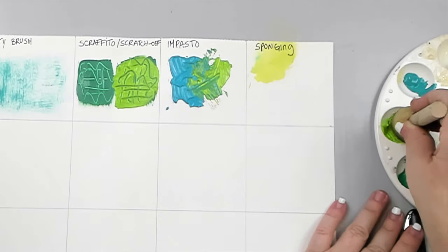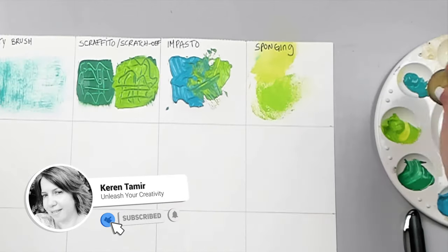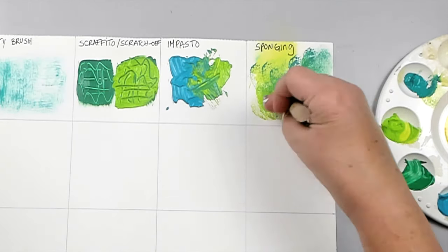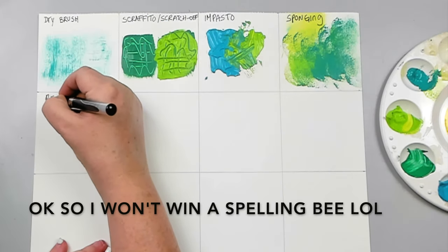Sponging is one of the most common techniques to use with acrylics. It was commonly used in the past to create textures on walls. You can use any type of sponge by dabbing it on a surface to create texture, like you see here.